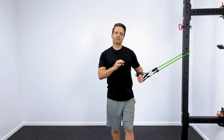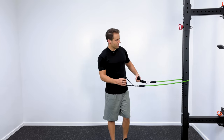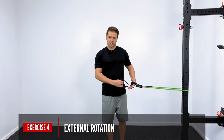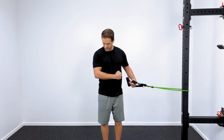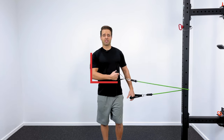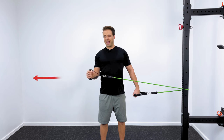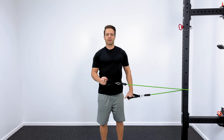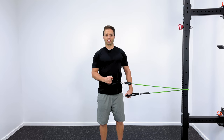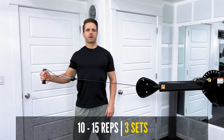Our last two exercises are more rotator cuff specific — internal and external rotation. For external rotation, lower the band to about belly button level. Start with your right elbow tucked in at your side, bent to a 90-degree angle, grabbing the handle on the opposite side. Keeping your elbow at 90 degrees, pull the back of your hand toward the opposite wall until you feel a good contraction in the rotator cuff muscles in the back of your shoulder. Hold for a count of two, then slowly return. Perform about 10 to 15 high-quality reps for three sets.